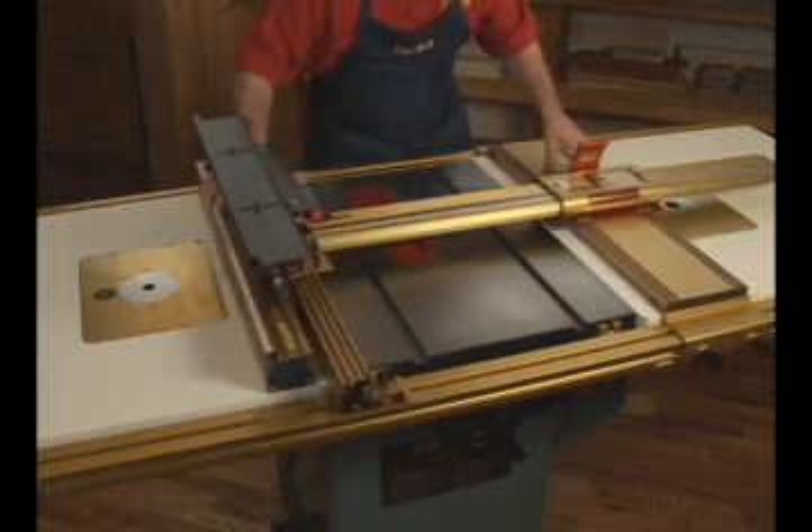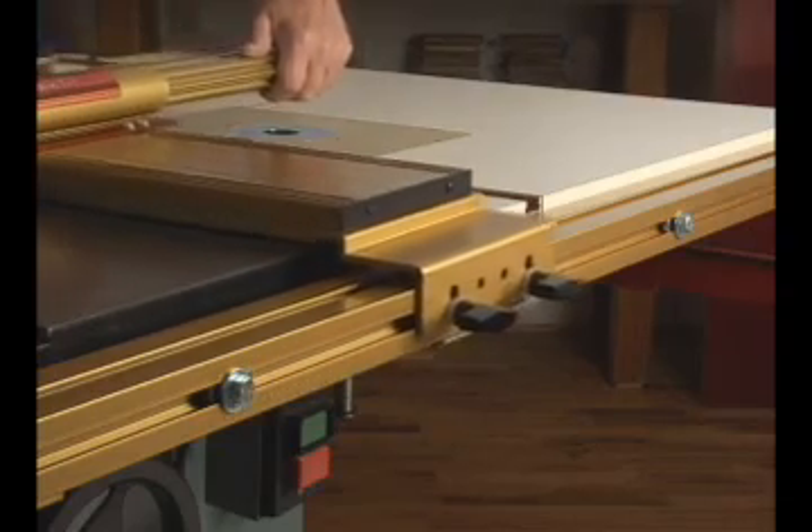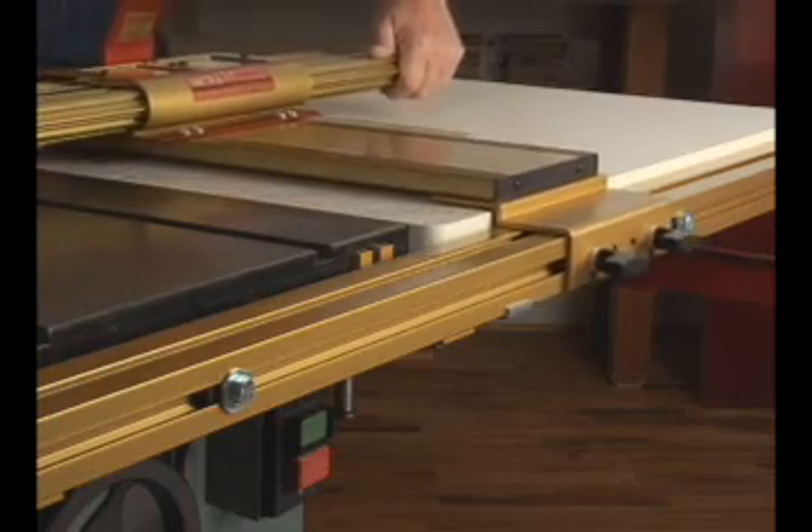The movable LS base permits a variety of router table configuration options, and the included LS base stops will allow you to easily calibrate and later precisely return to 3 different base positions.